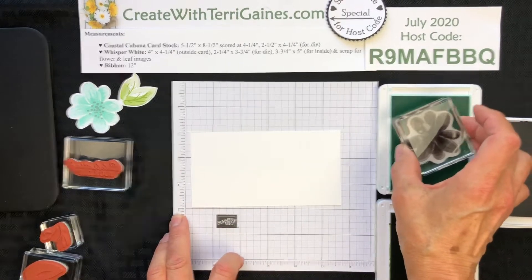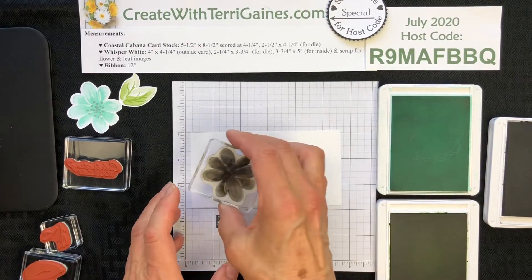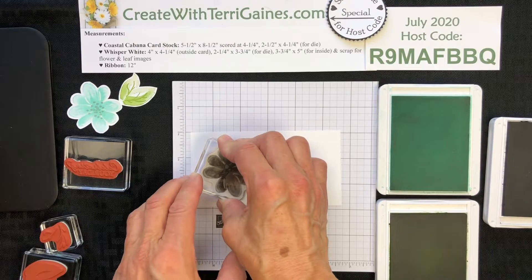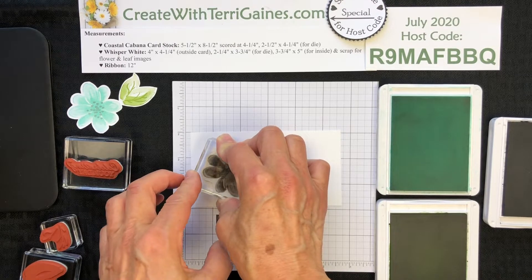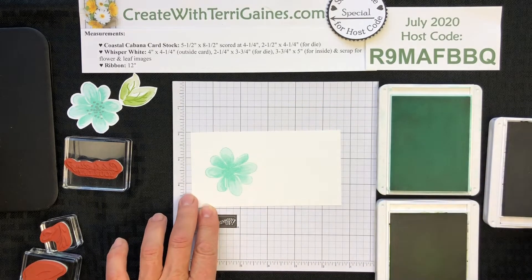This stamp has so much detail, you want to just tap, tap, tap to get ink on just the surface of your stamp. Stamp down on your paper. I'm using Whisper White cardstock to get good pressure, and then you've got your image stamped.